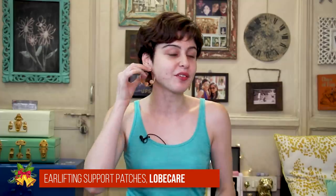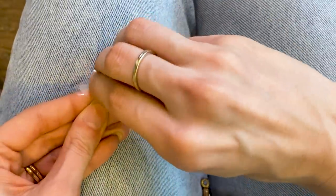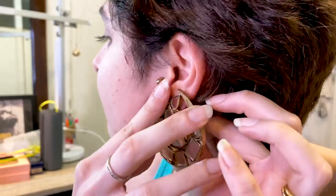Up next, another Amazon purchase called Lobe Care — ear lifting patches. If you have really big ear holes like mine, these are for you. As a kid I used to tug at my earrings, so I can't handle heavy earrings for long and they look like they're falling off. These are little invisible stickers you place behind your ear, put the earring through the top portion of the hole, and seal it — giving your ear the support it needs to hold up the earring. I'm wearing it in one ear but not the other. I can definitely feel the difference — the ear with the patch feels more secure, like something is holding it in place by taking some of the weight off. Definitely more comfortable. Definitely a to buy.